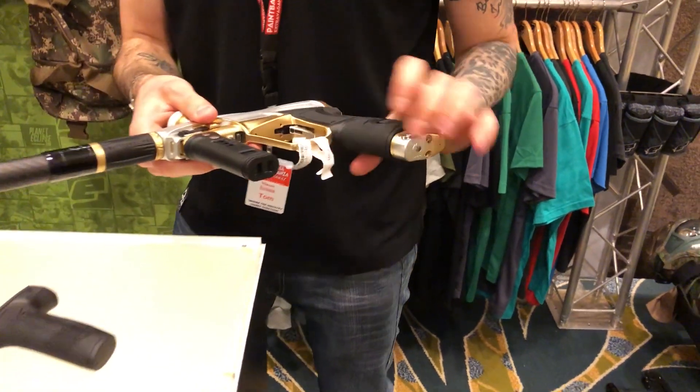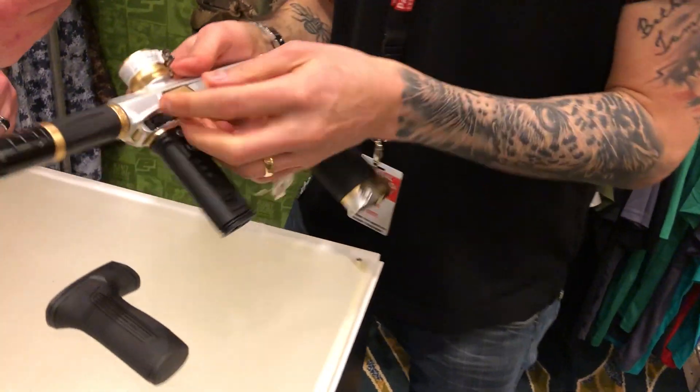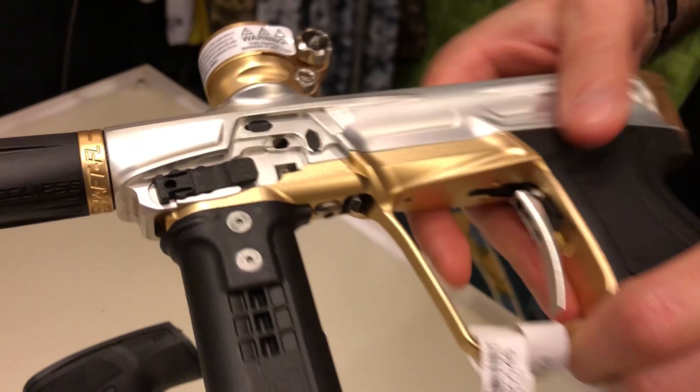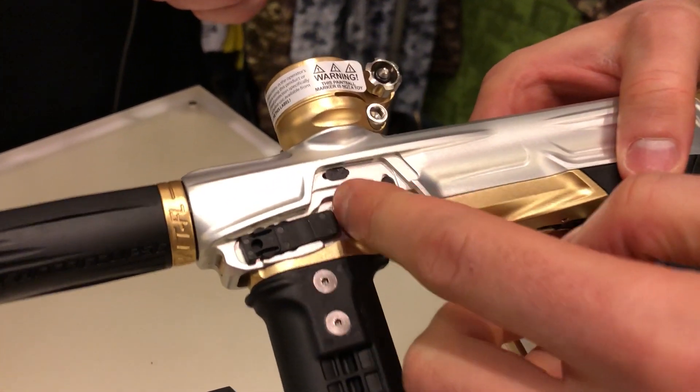So with the eye cover off, the eyes are now connected onto the board itself — it's a one-board system. So instead of having separate wires and eyes, it's all clean.